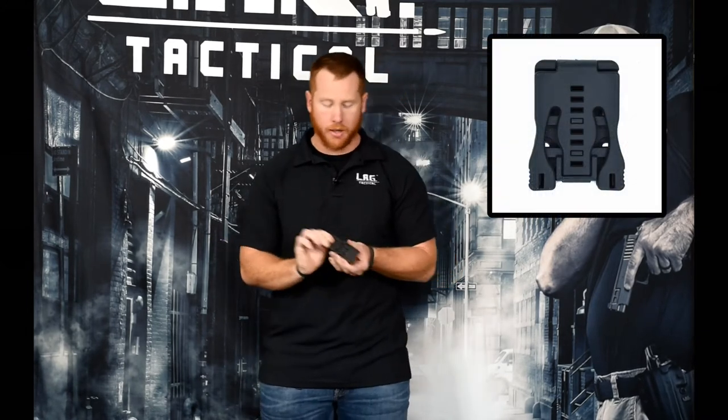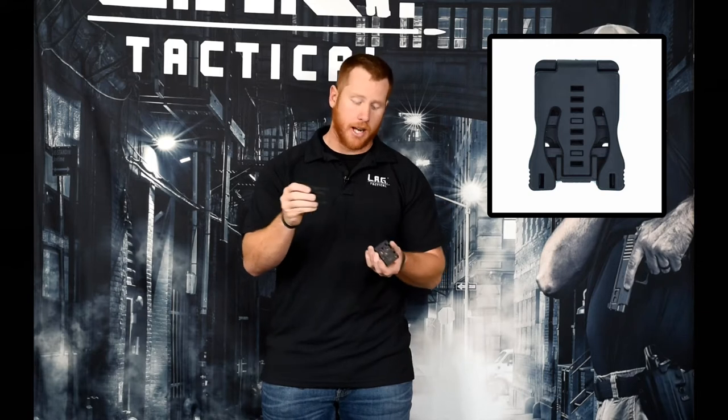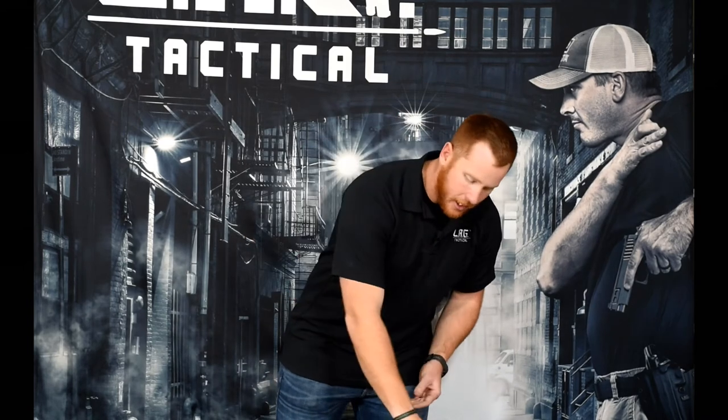And lastly, this is going to be mostly for the competition guys, although we do see some law enforcement guys running this. This is the Safariland ELS fork and receiver — it's just a smaller version of the QLS system. One piece, the receiver, will be attached to your belt, and then you have the fork which attaches to the mag carrier. What's nice about this is you can have the receiver on your belt and slide your mag carrier on and off quite nicely, pretty quickly. What's great about our MCS line is they're all pre-drilled to fit all of these attachments, so once you have a mag carrier you can switch back and forth depending on your use — it makes it super versatile.